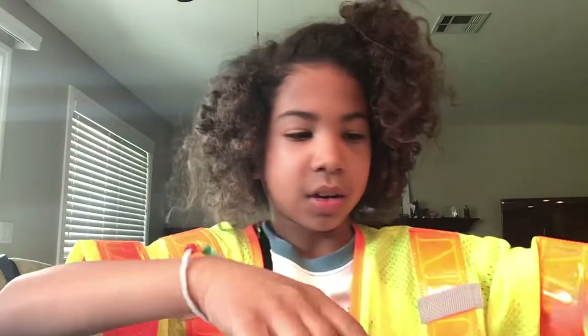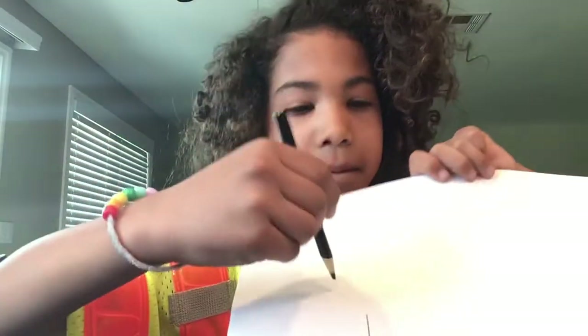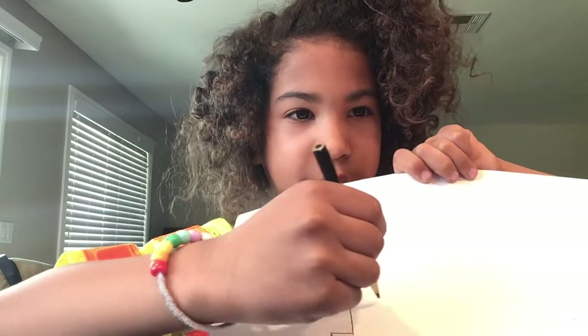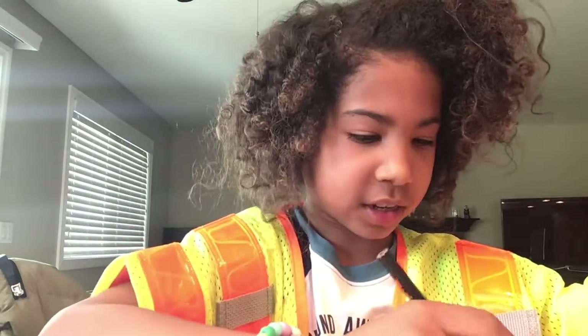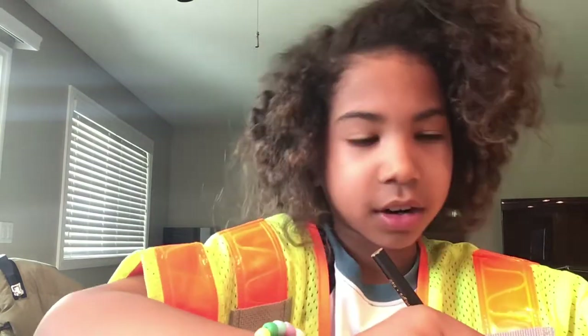Then, where you left off right here, you draw a line straight like this for four seconds. And count to four: one, two, three, four. Then it should look like this.